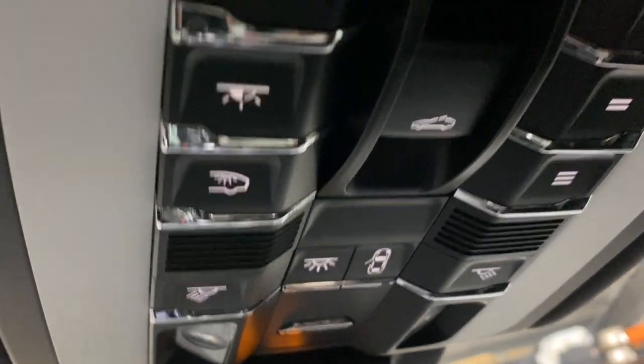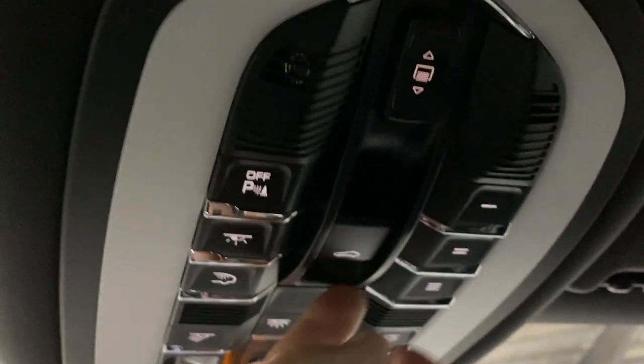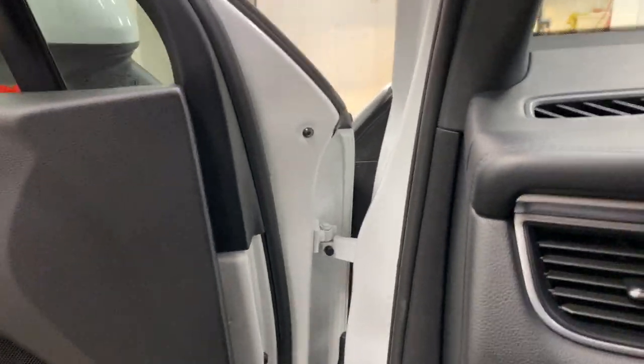Up here we can see all the controls — lights, the shade, and the sunroof control. The shade and the sunroof open independently. I'll go ahead and show you that works. The sunroof opens, and then we can close it. There's the shade closing. Let's hop out with it running and have a look and listen — nice Porsche sound.